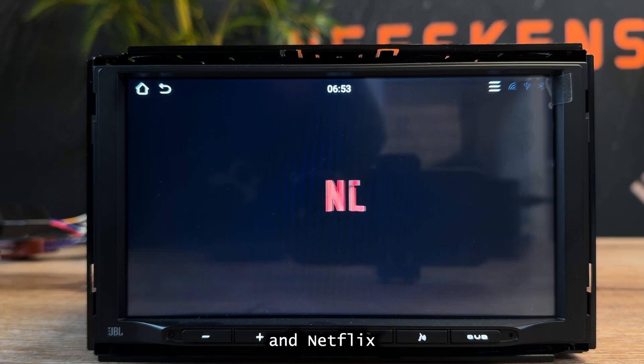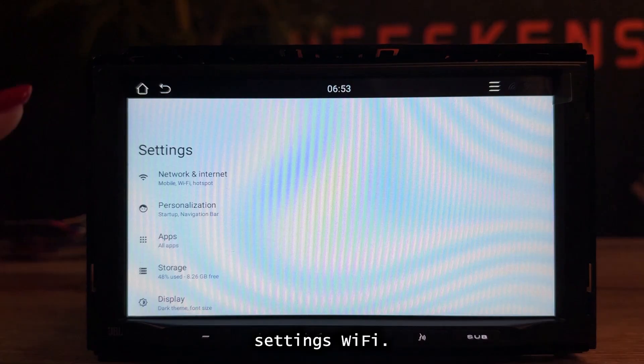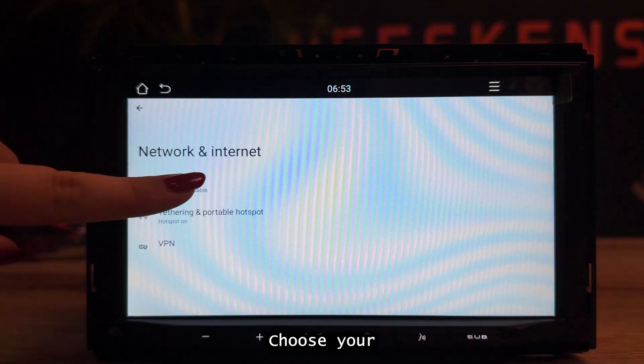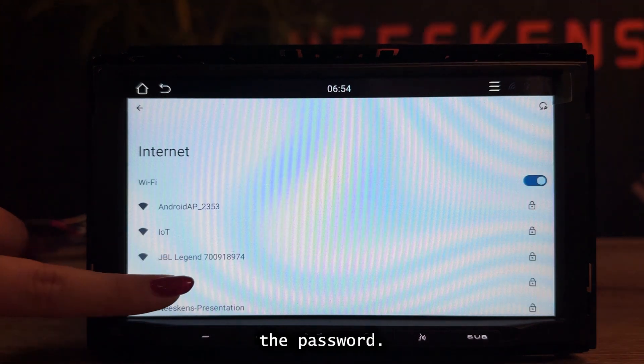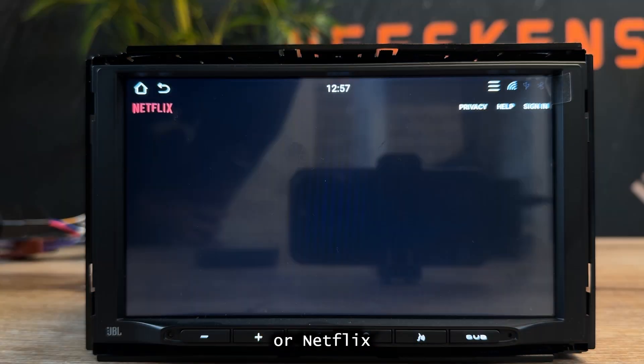On the home screen, you'll find YouTube and Netflix. To stream, disconnect Bluetooth first, then open Settings, Wi-Fi, choose your hotspot, and enter the password. Return to the home screen, open YouTube or Netflix, and log in.